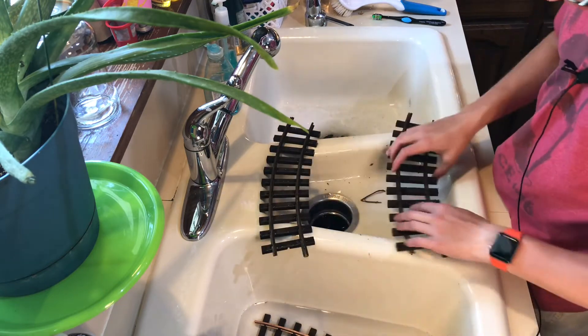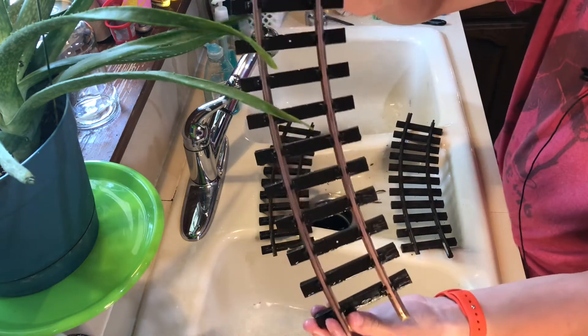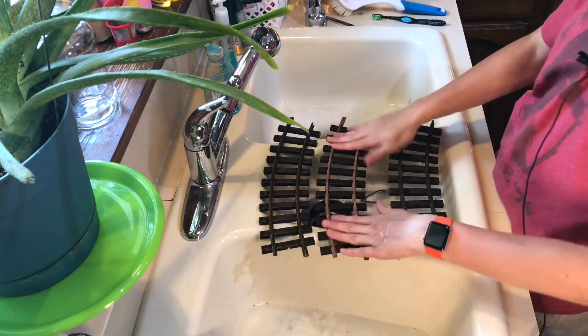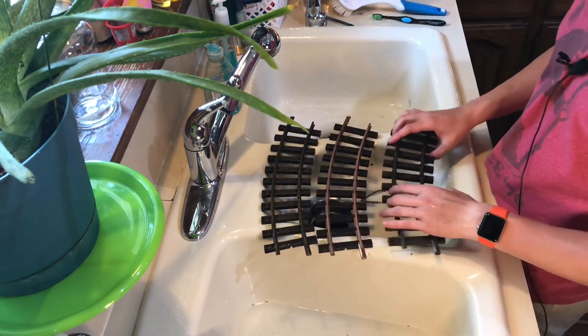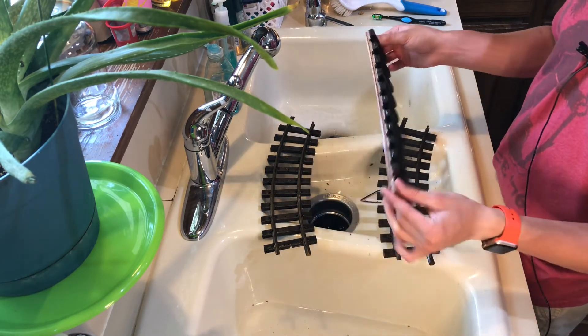Let me grab a citric acid track — I think that looks more like the original copper color, or brass, which I think is what these are. So this is soap and warm water, and this is citric acid. And then this is what the original track looks like.